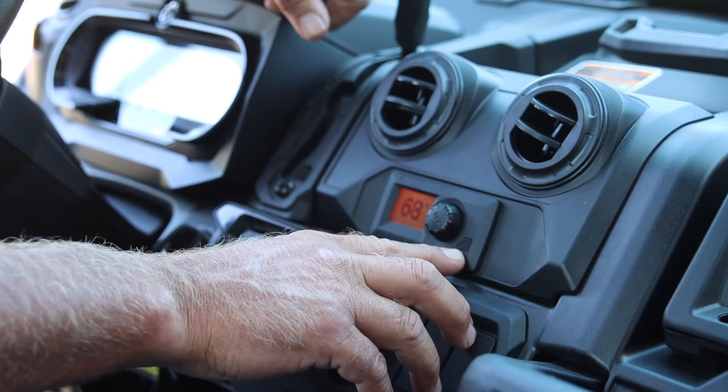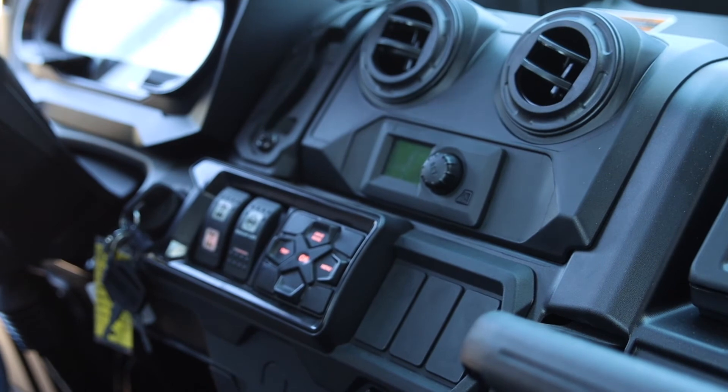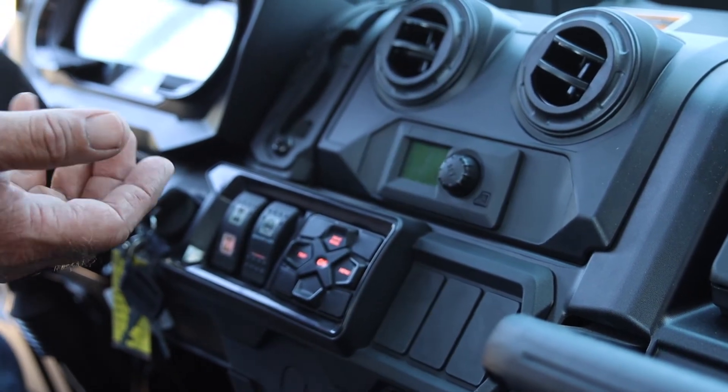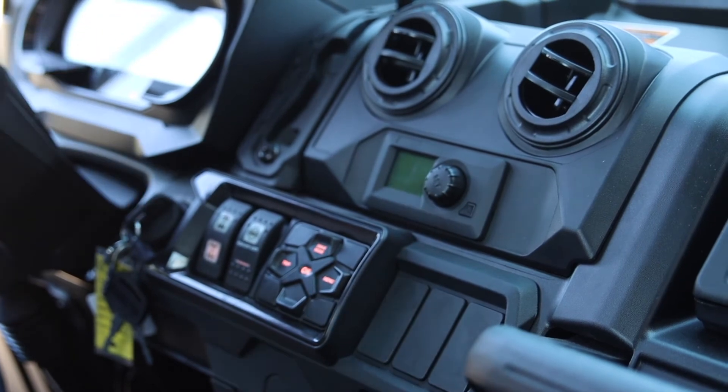The little button here — this is what everybody looks at — that's just your on/off button. There is also a diagnostics port in this. It is a self-diagnostics machine where we can go in and check settings. That's something we do in the shop.